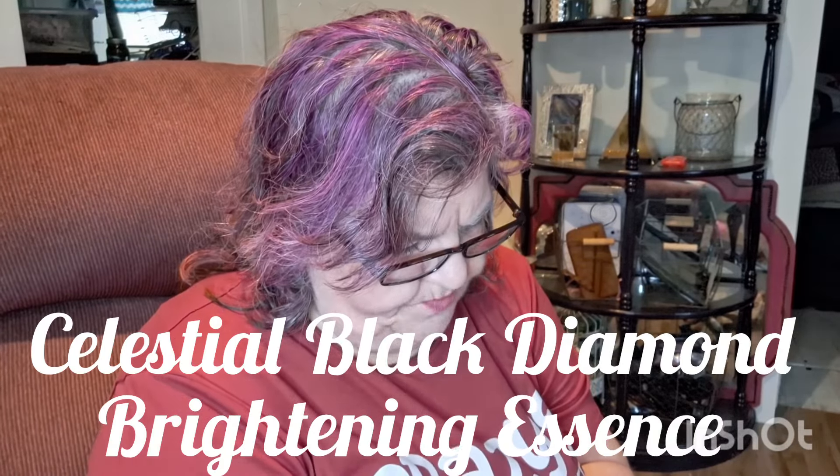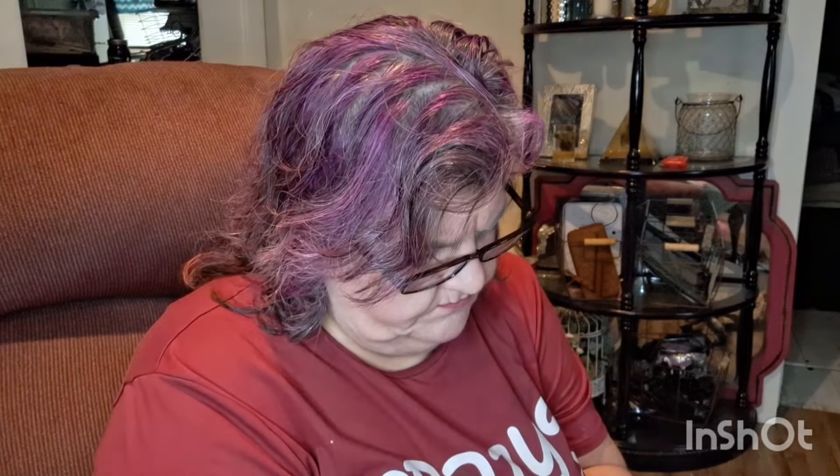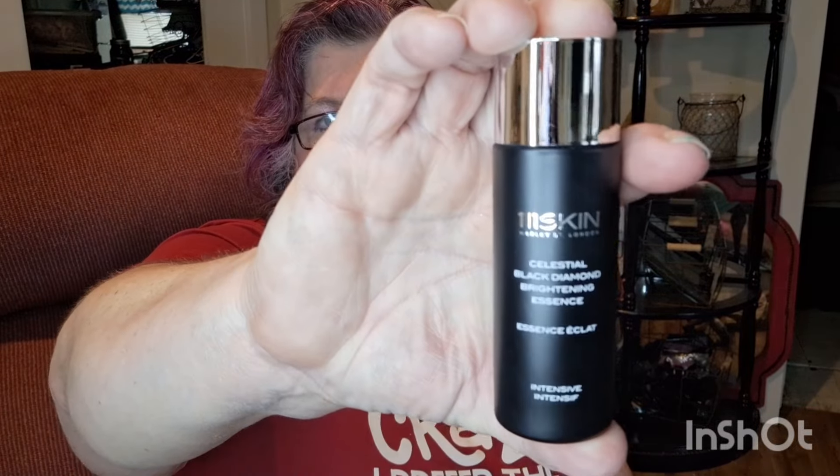Then we got the 111 Skin Celestial Black Diamond Brightening Essence. If I'm correct, you wash your face and then you put this on before you go to bed. This stuff is expensive and it's full size. It has a safety popper on it — this part just comes right out of it. It's clear and quite runny, so I'm going to stick this back in the hole so we don't get it everywhere. I've got a three-hour drive. And it doesn't smell bad at all.